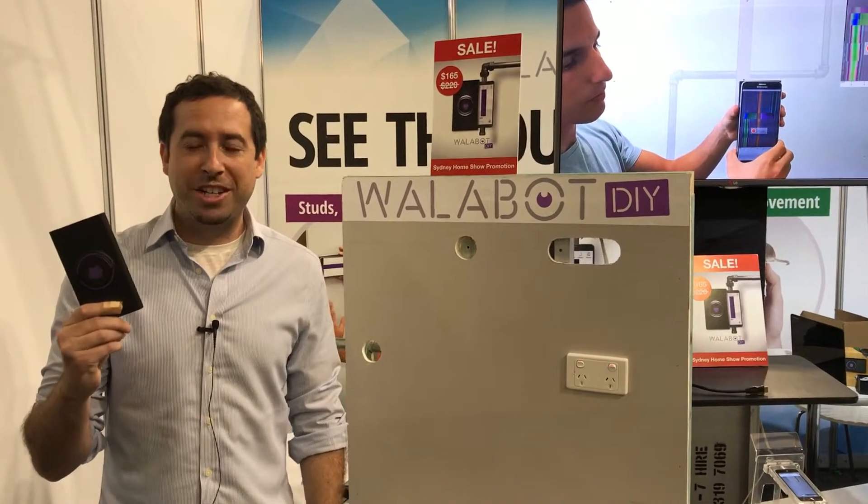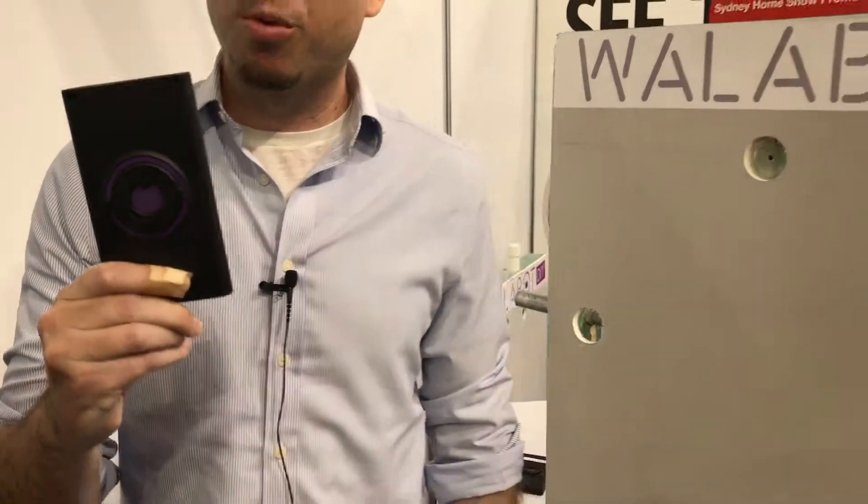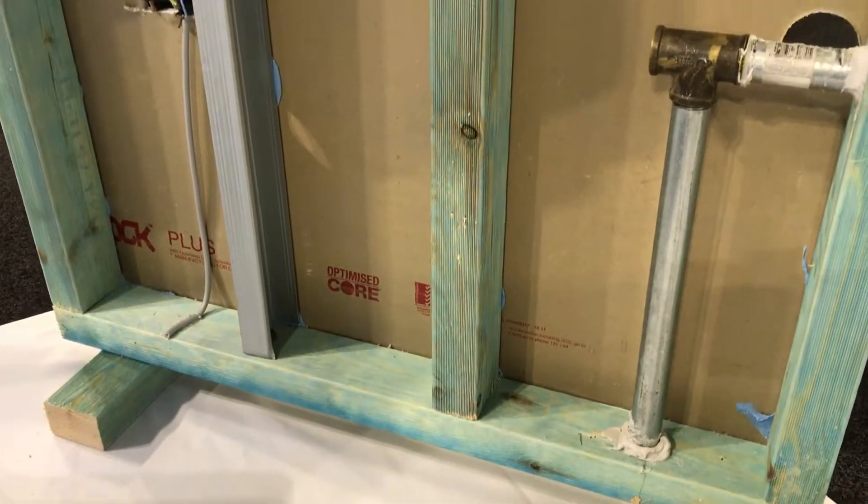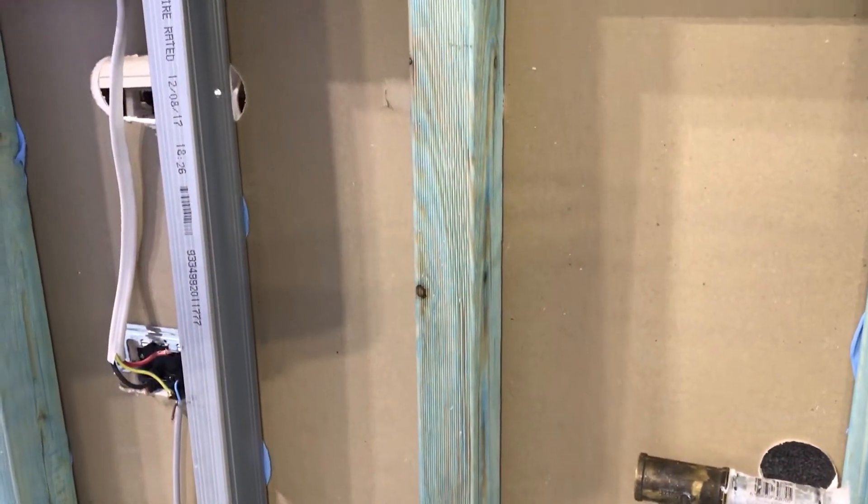Hi, I'm Malcolm from WallBot DIY. We're at the Sydney Home Show today to show you how to see through walls. This device, WallBot DIY, connects to Android devices and lets you actually see what's behind your wall.